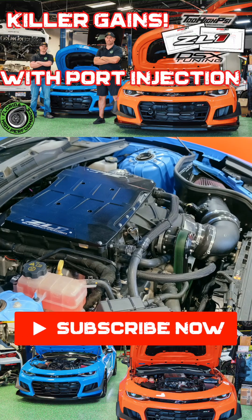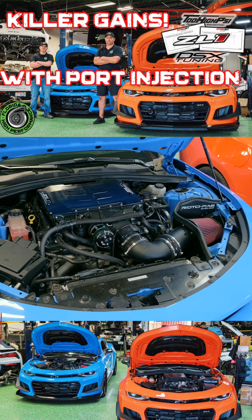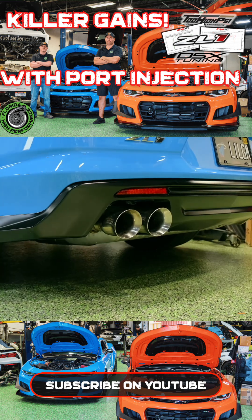Anders opted to go with a more efficient 2650 supercharger in this application. Like Austin's ZL1, we opted to go with the Rotofab Big Gulp Intake, KTEC 103mm throttle body, upper lower pulley, as well as headers and full exhaust.